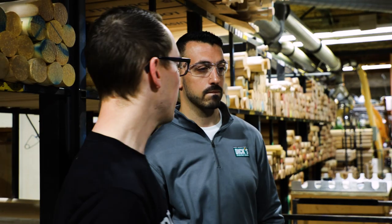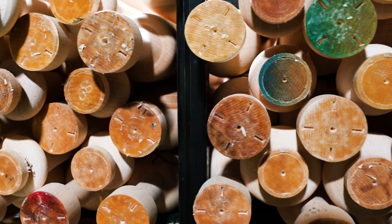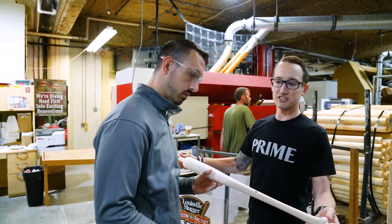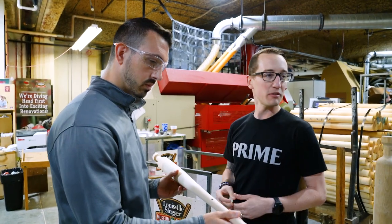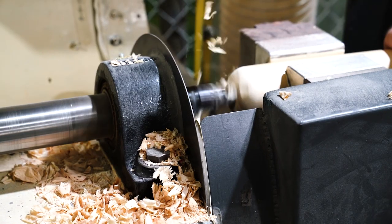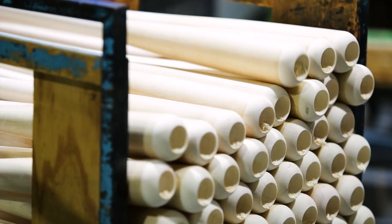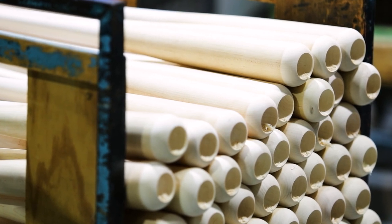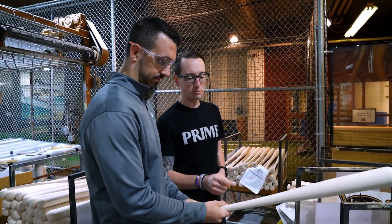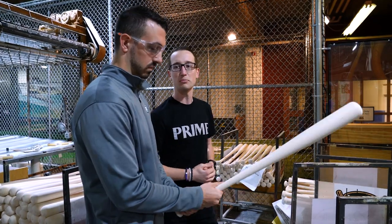Now we're going to go over to the sanding machine and get the bat prepped for color. You saw the nubs of the bats and the ink dot — the next part of the process is throwing this bat into the sander machine that cuts off the nubs and sands down the ends so we can put some finishing touches on the bat to prep it for color. It's going to be nice and smooth with the ends cut off — you've almost got a finished bat ready for color. And as you can see, the ink dot is still visible on there. Before we put it in for color, we put a little sticker over that so we don't lose it. We always want to make sure that ink dot is visible on our prime bats.